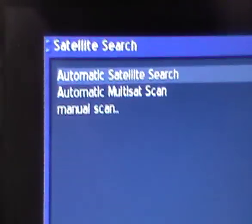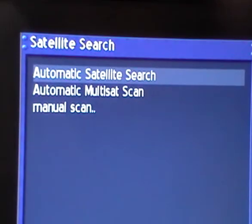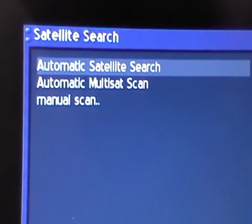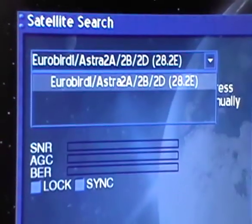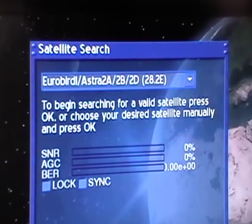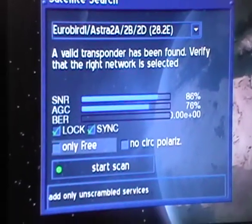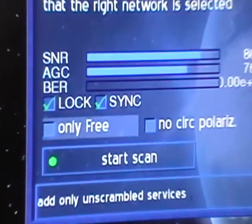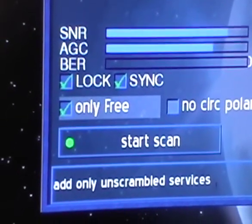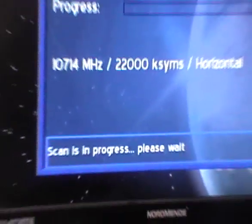We're brought to the next menu where we choose whether to do a manual scan, an automatic multi-satellite scan, or a satellite search. We'll go with the automatic satellite search and press OK. It asks whether we want to search free channels only — we'll say yes since we won't be using a viewing card. We press the green button to start the scan.